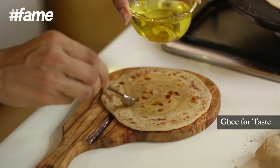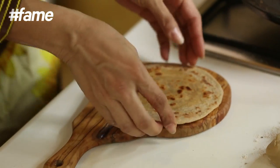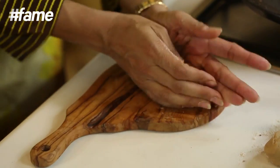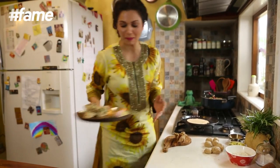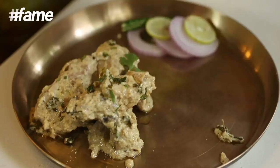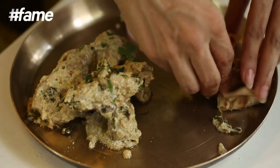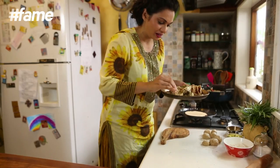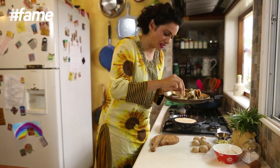Pure ghee is just something else. Well this is done, and you can serve this with anything you like. But I am going to have it with my yummy mint chicken. The thing about this is you cannot keep it, so it is from the pan into your mouth — that's the way this has got to be done.